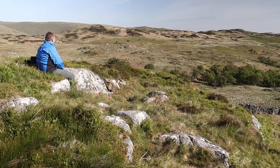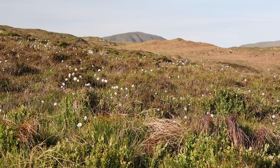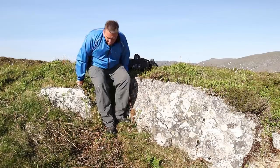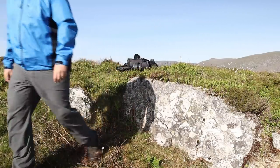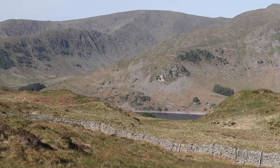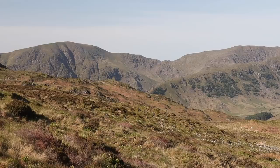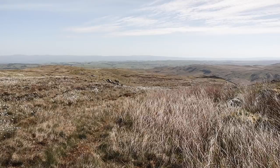From there I continued west, stopping now and then to take in the views that had been providing the backdrop to my morning. I followed the wall as far as I could until glimpses of the Haweswater Reservoir told me that I'd gone far enough. Not wanting to retrace my steps, I headed up into the hills to see what I could find before heading back east to where I'd started from.